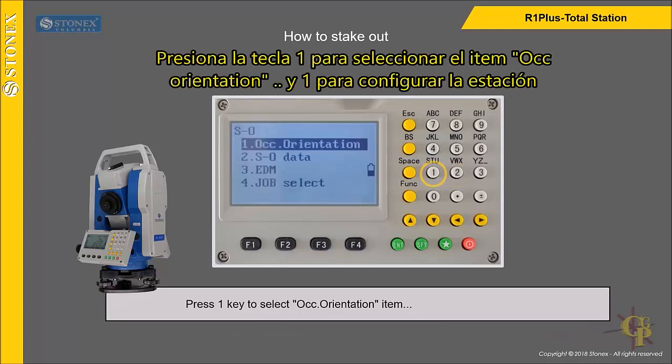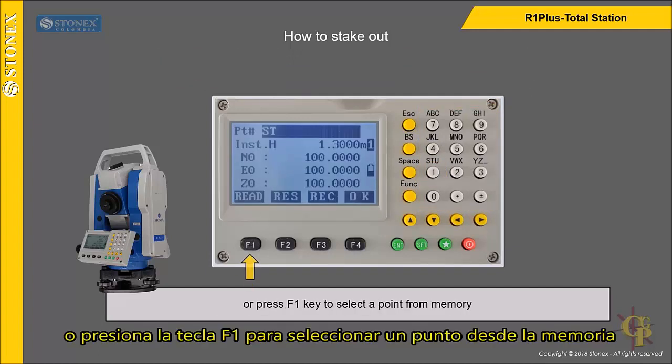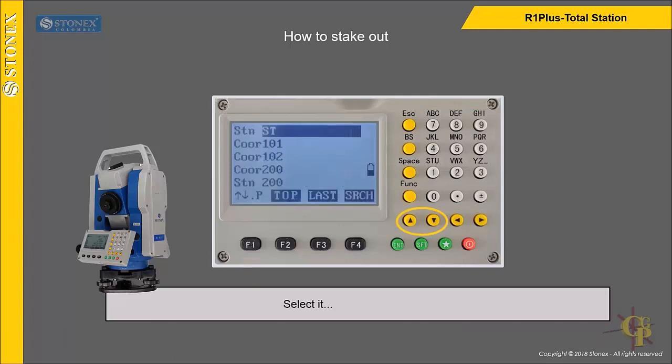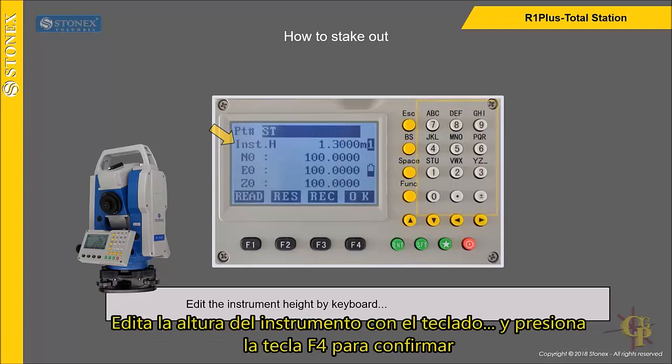Press 1 key to select occupied orientation item, and 1 to set the station. Edit the station coordinates by keyboard, or press F1 key to select a point from memory. Select it and press Enter key. Edit the instrument height by keyboard and press F4 key to confirm.